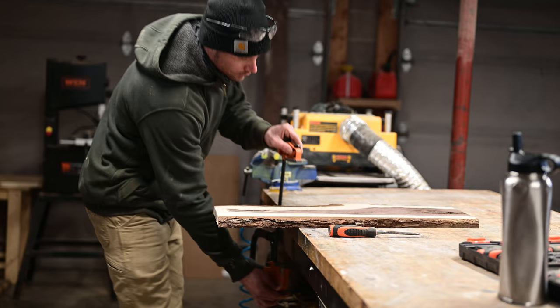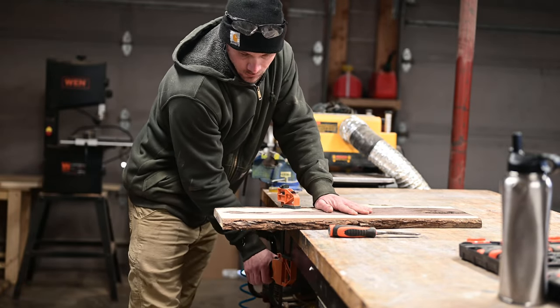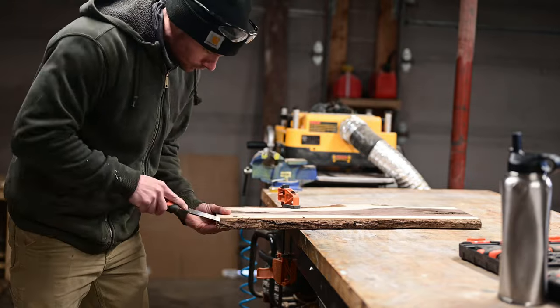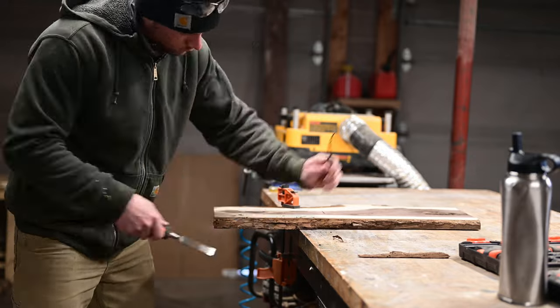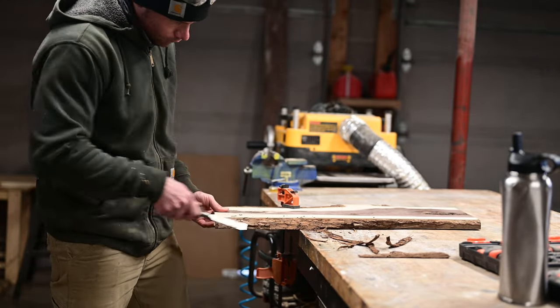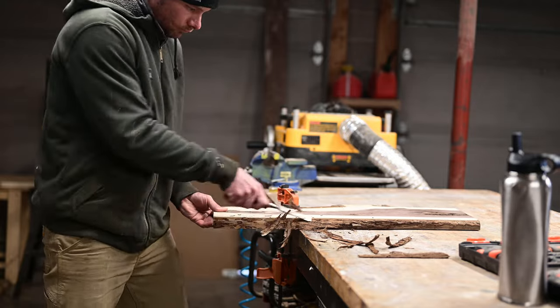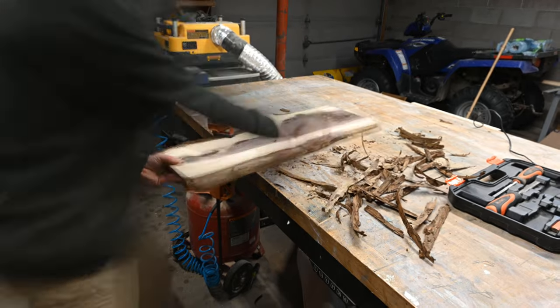I then clamped it to my bench because I had to get rid of the bark. You really want to use a draw knife for this — I don't have one — so I used a chisel. A chisel works, but it's going to take a lot longer than a draw knife. This probably took me a good half hour to get everything off; I got a majority of it off with the chisel.